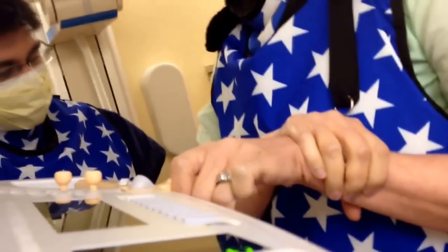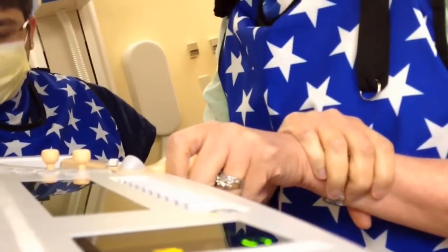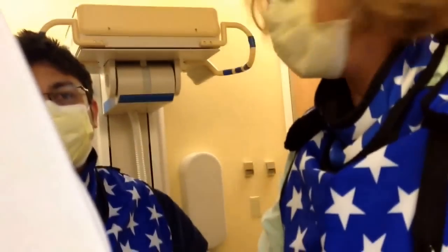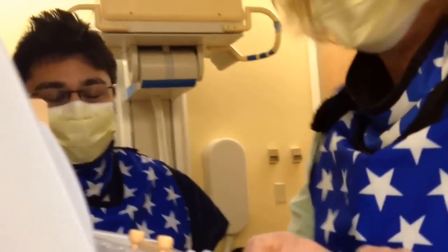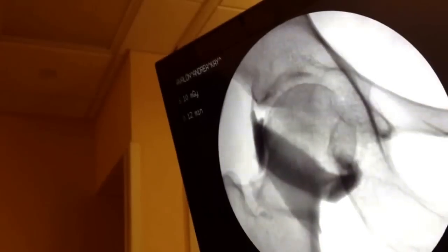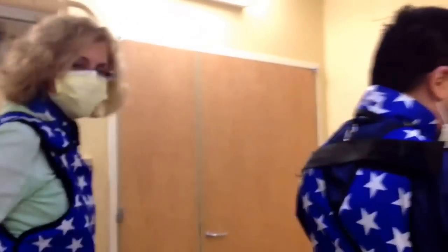It's bleeding a bit — I was going to hold some pressure. There was a little blood, apparently. Nothing bad. I do feel pressure under the skin. Thank you very much — it's all in there. Success!